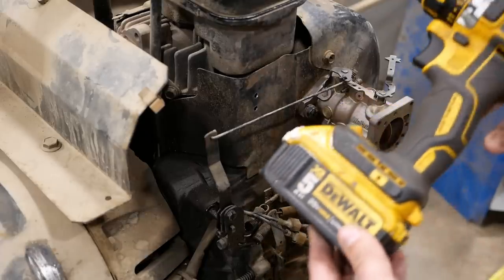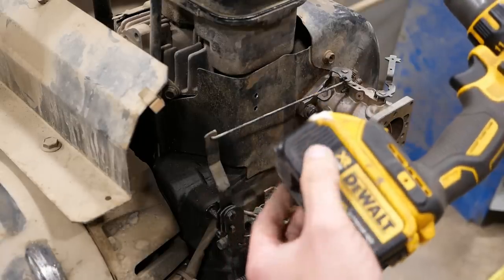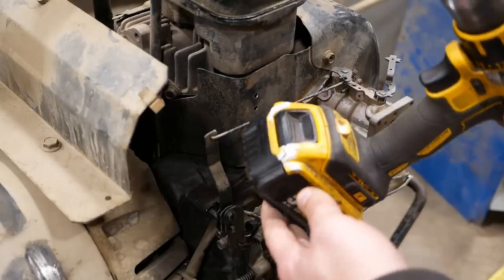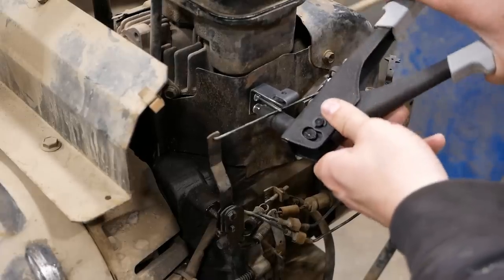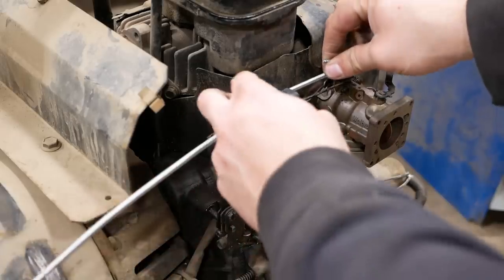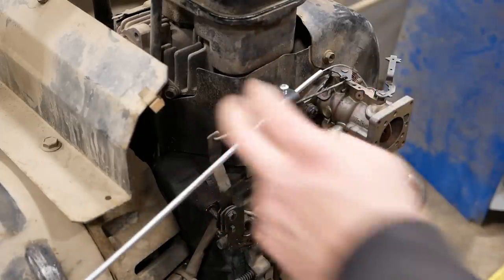How are you guys doing with your DeWalt batteries? We're having a bad time here this winter — everything's gotten cold and brittle. I tried to glue one back together and it didn't work out so well. They're all like that; these batteries are only about a year old — not too impressed. The plan was to just kind of stick the cable through there and put in a sheet metal screw.